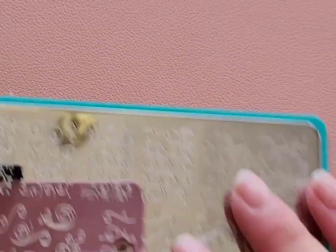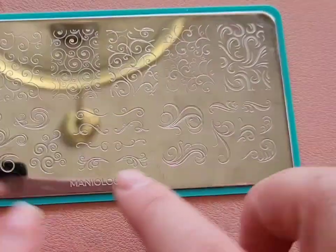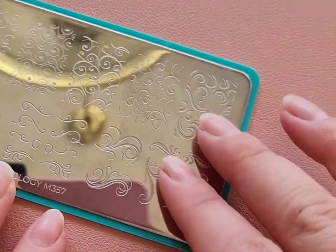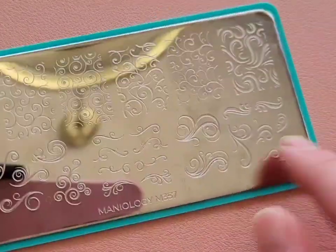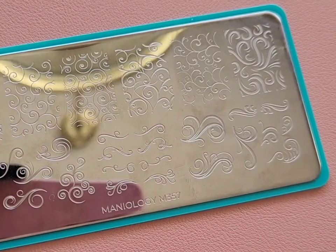Next up is a swirl stamping plate. I got this because one of my favorite nail designs is swirl nails, but the other swirl stamping plate I love is no longer available so I can't link it. I wanted to get a similar one that I actually could link for my videos.